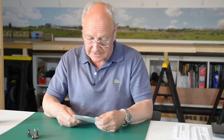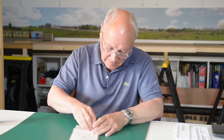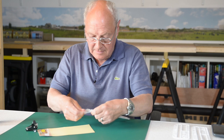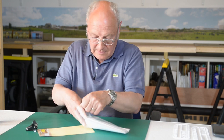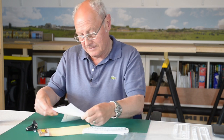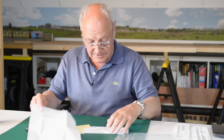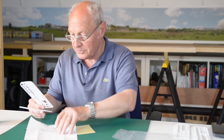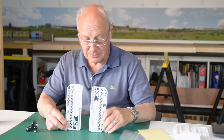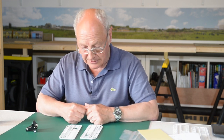So what's in the packet? As you'd expect there's a set of instructions which are very, very basic, but then again it is very much a basic kit. And there are simply just two plastic strips. So it's just a case of cutting them all out of the mouldings and then putting them together to see what we've got.